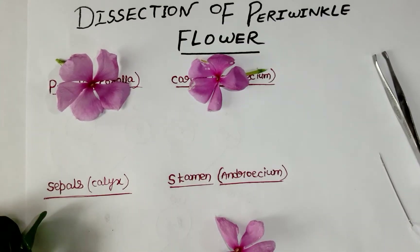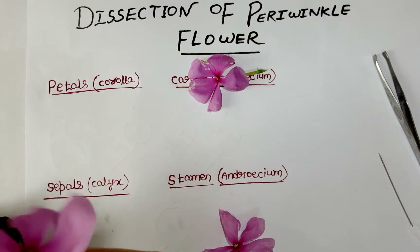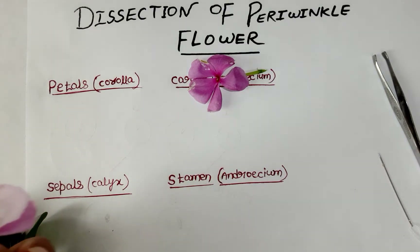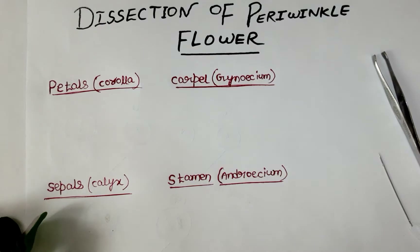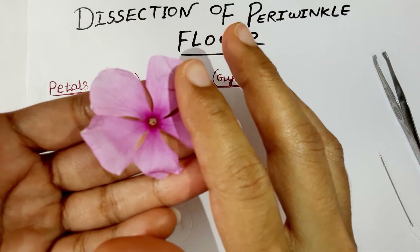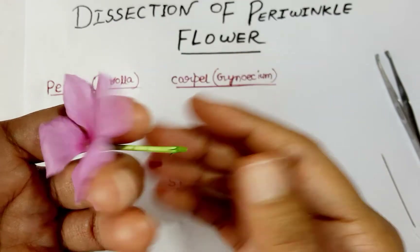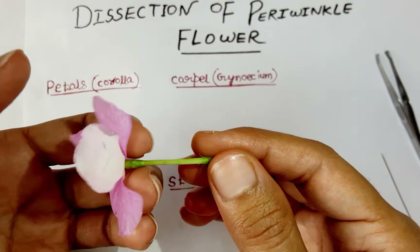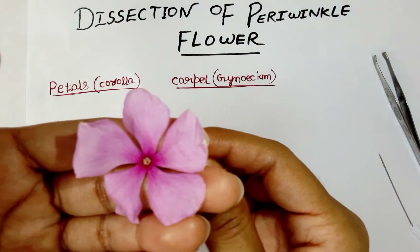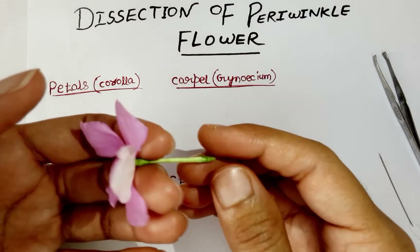Let's start dissecting the periwinkle flower. We have three flowers; we have to take one flower which is easy to dissect. Before starting dissecting, we have to know that the parts of a flower are mainly of four types: petals, sepals, androecium, and gynoecium. These four parts of the flower help in reproduction.